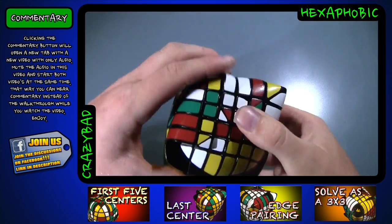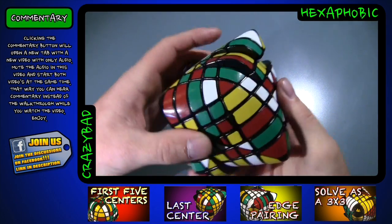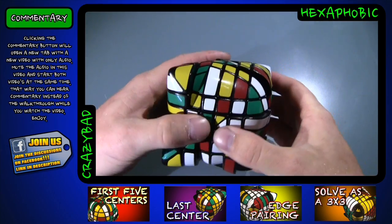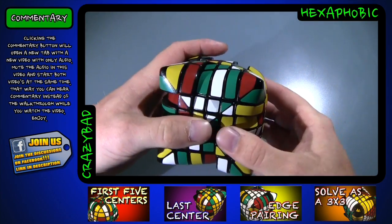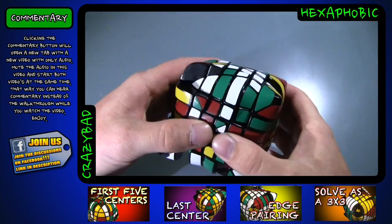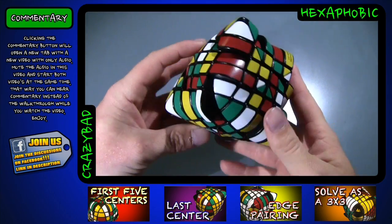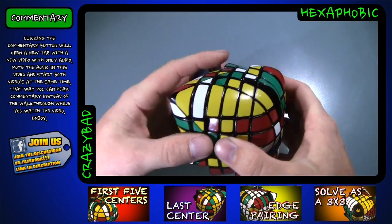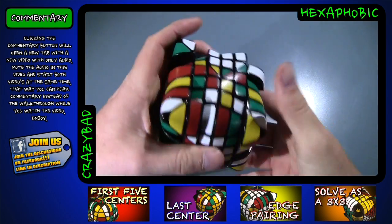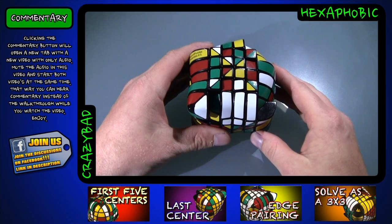You can see how well this thing turns — it's really nice. I know a lot of you guys wanted to see a solve video of this, but I figured some people might want the walkthrough and some people might not. So that's why I'm giving you both options: commentary or actually listening to the walkthrough. I think that's a pretty good scramble of the Hexaphobic. Let's just scramble this a little bit more. Now you can go ahead and click the first stage and watch that, or the commentary as well if you want.